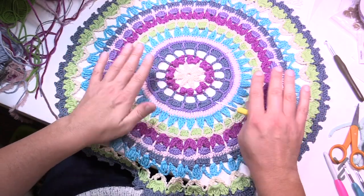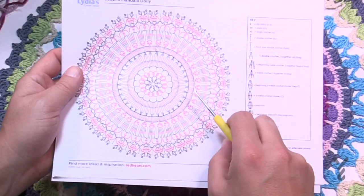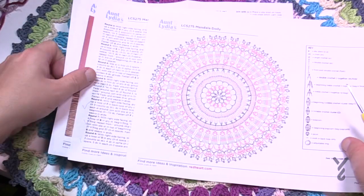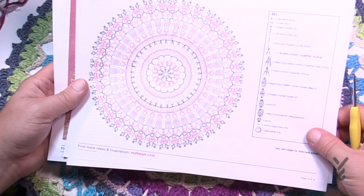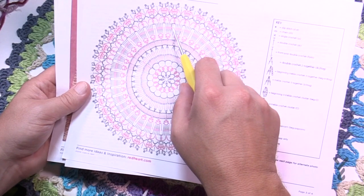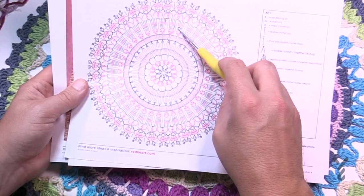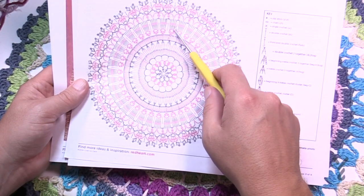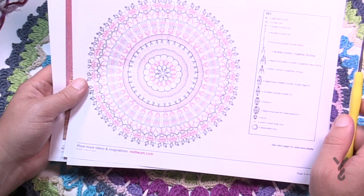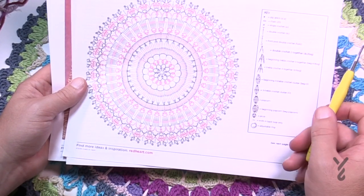I was really worried the finished piece wasn't going to sit flat, but after wet blocking everything was fine. The pattern has a crochet diagram you can follow, and I'll be following it along in today's tutorial. You'll also have the written instructions if you prefer those. I'll do all the rounds, and you'll notice the starting and stopping places bounce around a bit. You read the diagram in a counterclockwise direction — the slip stitch is on the right and the chaining is on the left. There are 17 rounds total.